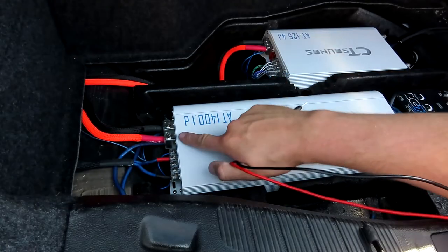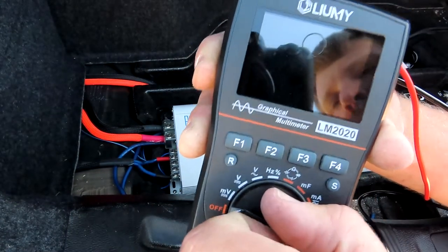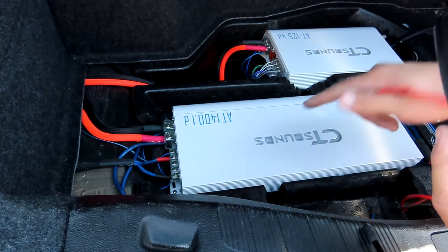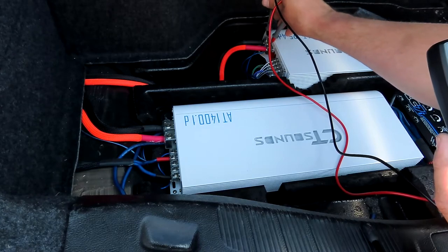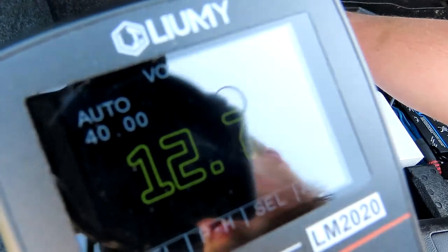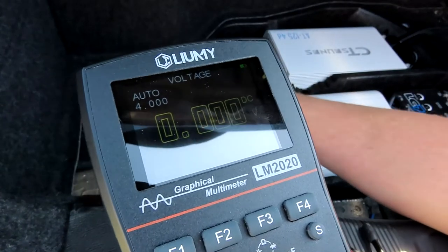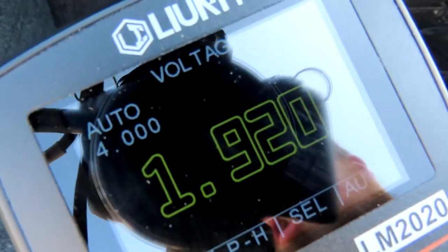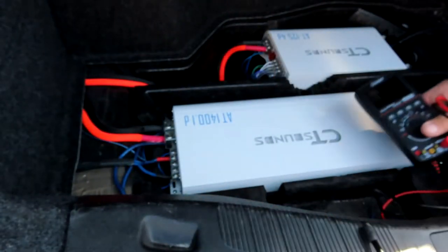We're going to check the DC voltage of the amplifiers to make sure we have power. Take your meter and turn it to the V with the three lines below — that is DC. We're going to check voltage at these two amplifiers, red to red, black to black. Looks like we have 12.7 volts on this one. Let's check the other one — black to black, red to red. Oh no, we only have two volts. We can look into it and find out why.